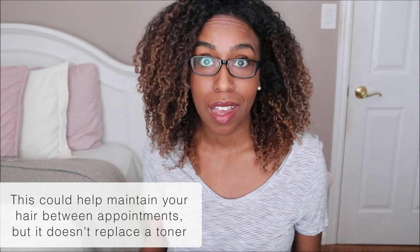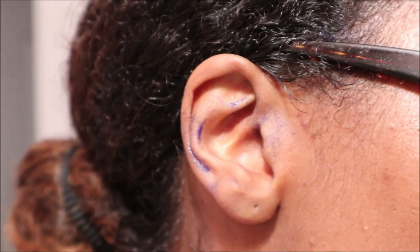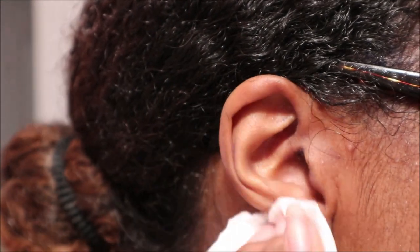Since the shampoo and mask have purple and blue tints, you want to be careful because it can get a little messy. If you have fair skin, be careful about staining — you can use gloves when applying. Personally, I didn't use gloves, but I made sure to wipe off my skin. My ears had a little product on them afterwards and it came off perfectly fine. Also be careful in your shower. Make sure to read the label and do a patch test beforehand to check for any irritations or allergies.